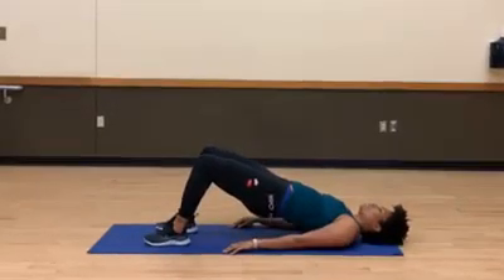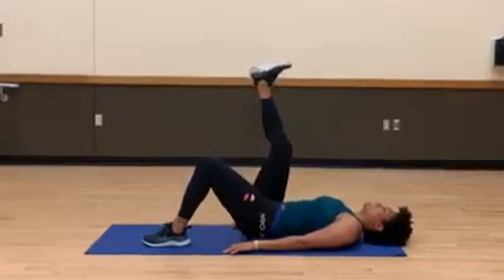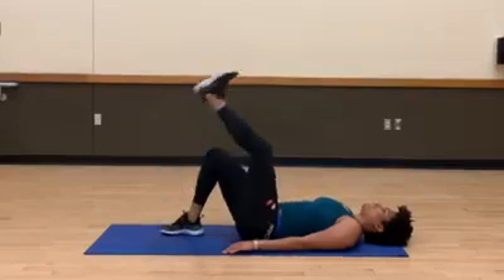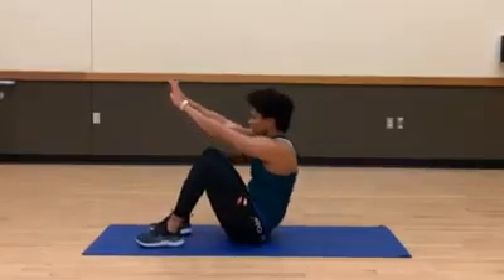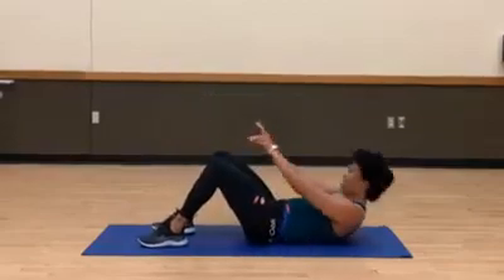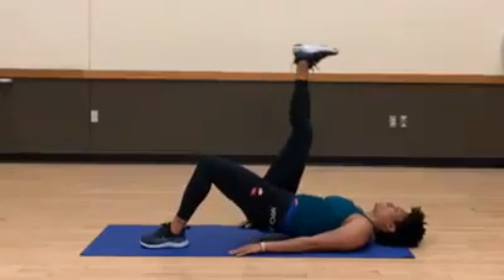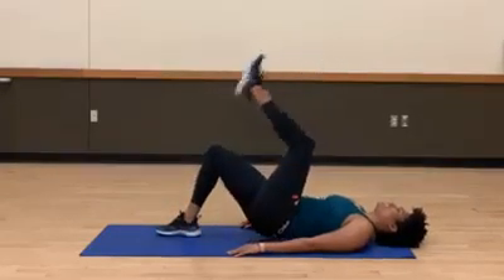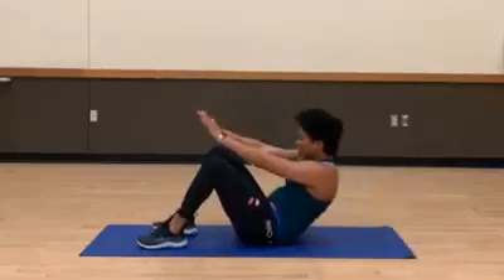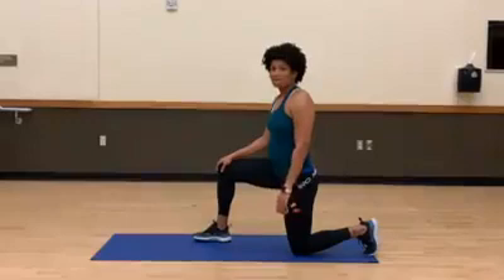Squeeze and press down — make sure you extend that hip fully as you press up and lift. Nice job. One more, we got this — press, good, squeeze and lift, switch. Nice job, last sit up — amazing work.